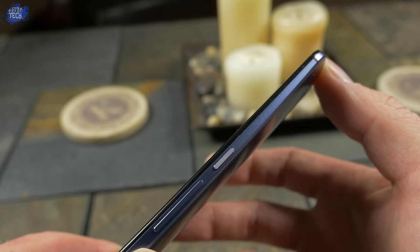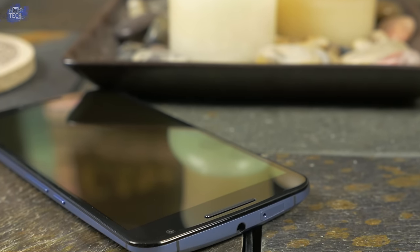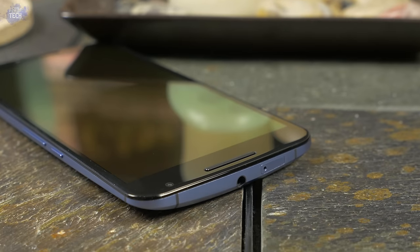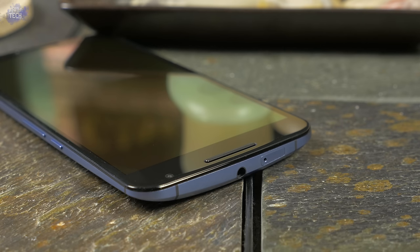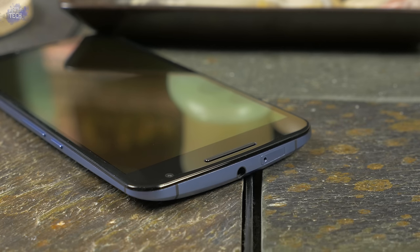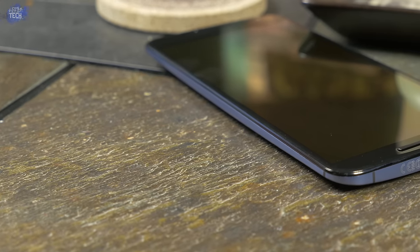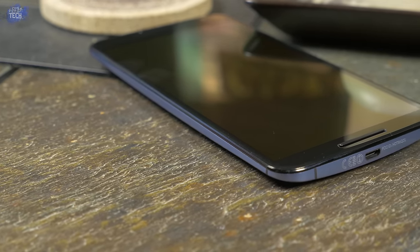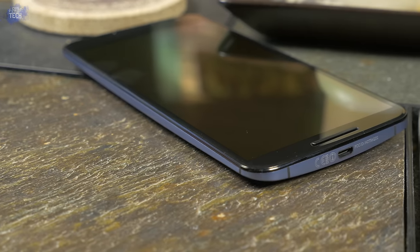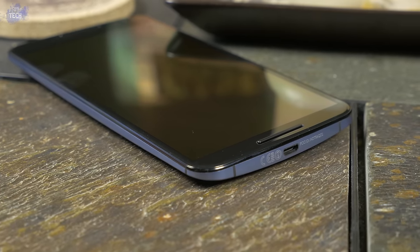The power button is very textured and maintains the same almost serrated design as the Moto X. The top is home to the 3.5mm headphone jack, some antenna lines, and the nano SIM card slot — a very welcomed feature since I've switched from an iPhone occasionally. The left side houses nothing, but it does showcase the metal trim that goes all the way around the device, which matches the midnight blue color — though it does look a little more purple than blue. The bottom has the micro USB charging port and more antenna lines.